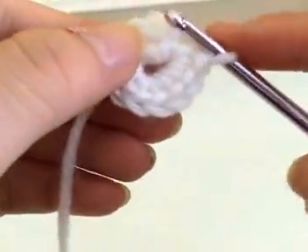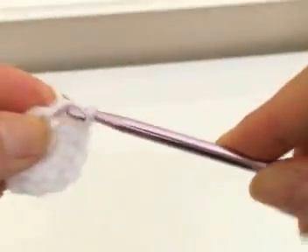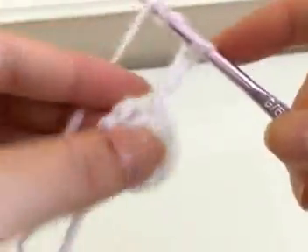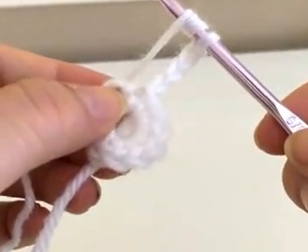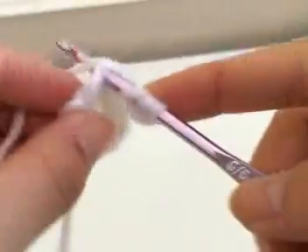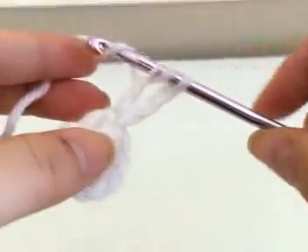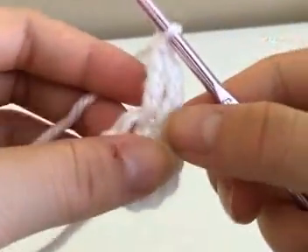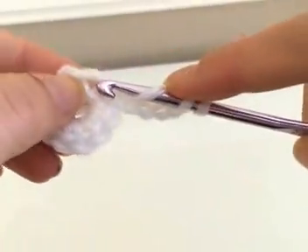Now that I have finished my ten single crochets, I'm going to slip stitch into that very first chain we made at the beginning of the circle. Now you're going to chain up four and do a triple crochet into that same exact stitch — wrap your yarn around twice, insert it into the space, pull the yarn through, yarn over and pull through the first two loops only, yarn over again and pull through the second two loops, yarn over again and pull through the last two loops.